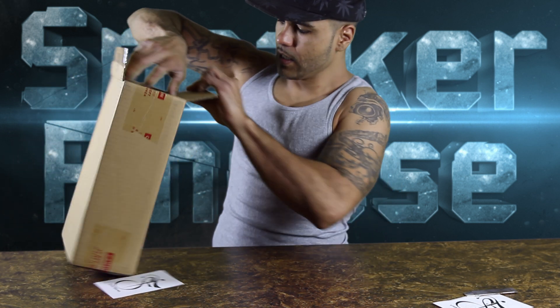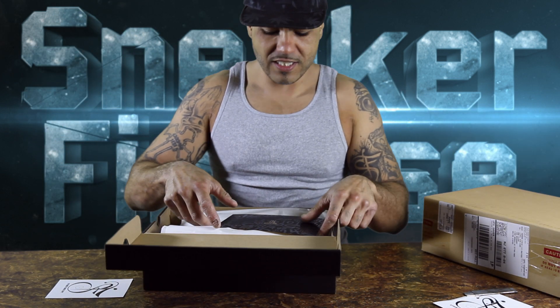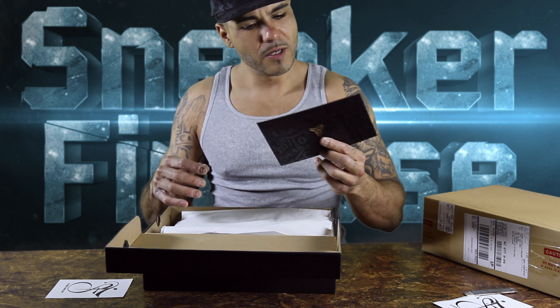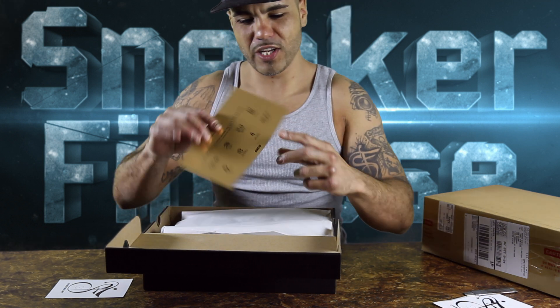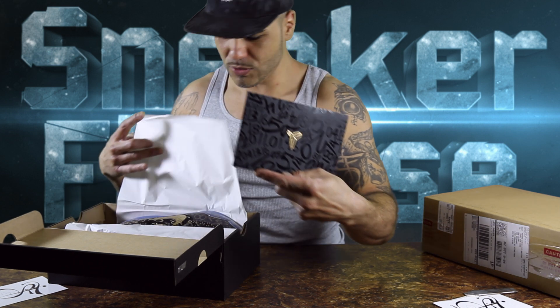Let's take a look. Nike ID — oh, you know what this is? This is my Kobes. My Kobe IDs I ordered way back — the day of his last game. Comes with a nice card.